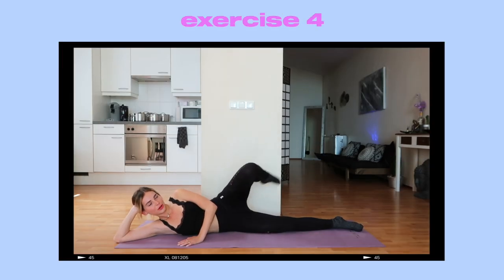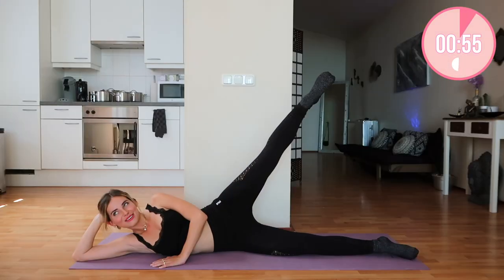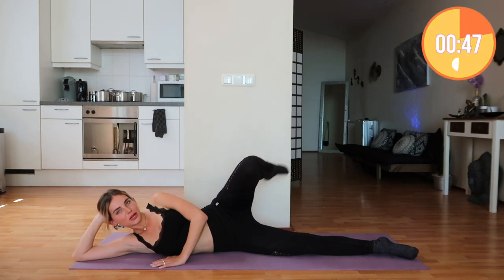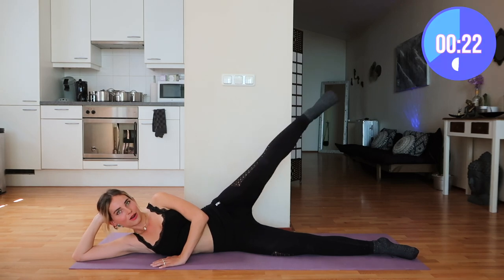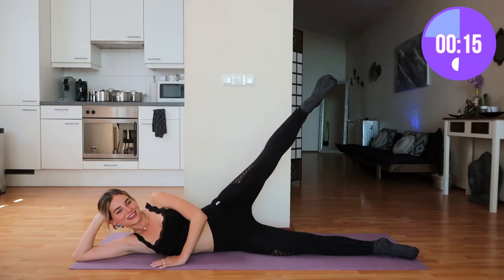Now we're going to do the butt touches on the other side. Leg up and reach for your butt — and out, and in, and out, and in, and out. I've been to Ibiza, and next up is Seoul, South Korea. I will be flying out in a couple of days. I've been packing and preparing my trip and it's going to be so fun. I cannot wait to take you guys along with me. That's why I also thought it would be fun to do a K-pop workout challenge in order to prepare for that trip.